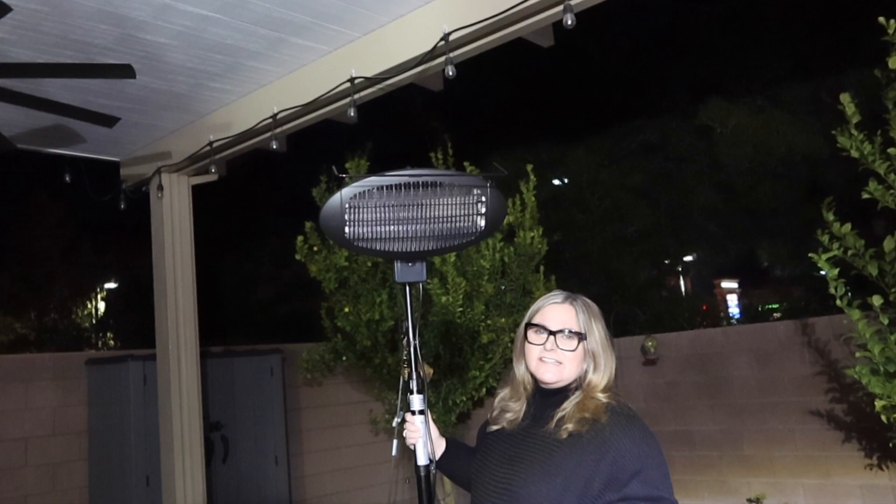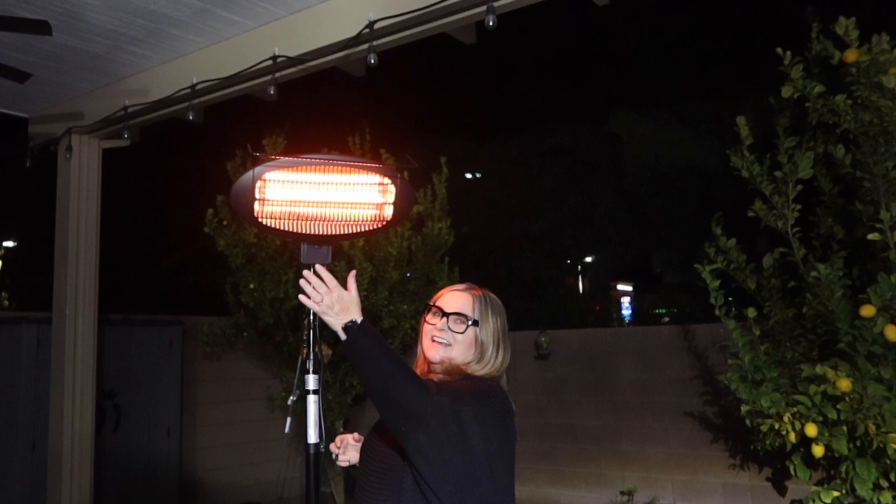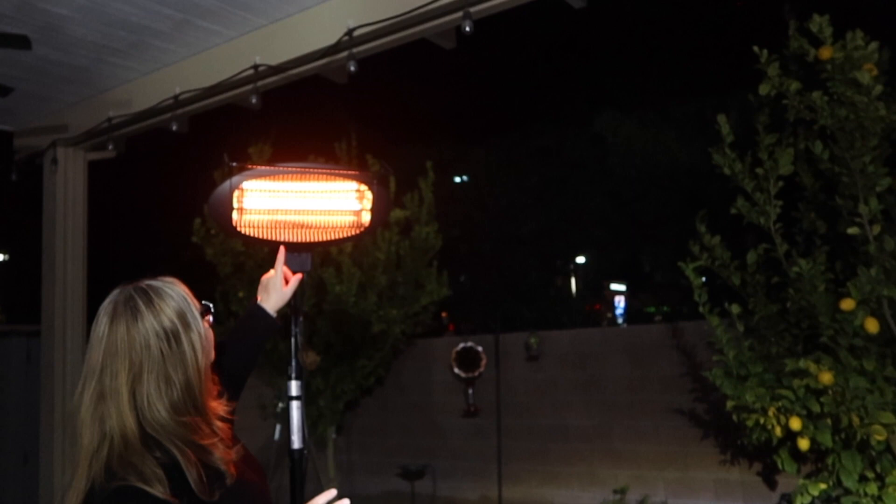I wanted to shoot this outside at night so we could see the bulbs. We've got that pull string — setting one — look at that, instant heat! I'm already feeling it. They said virtually three seconds. I walked in front of it and yeah, that feels nice. We can see we have one bulb right now in use.